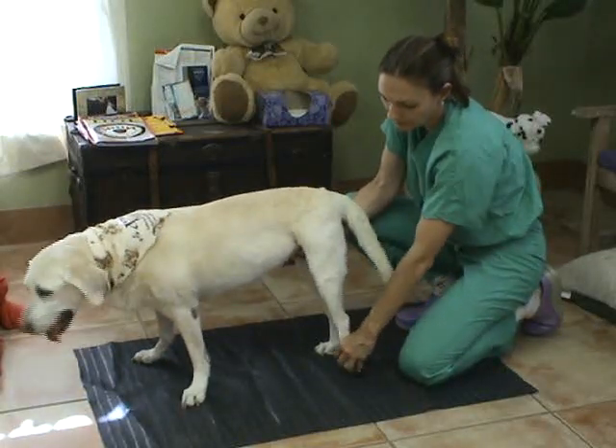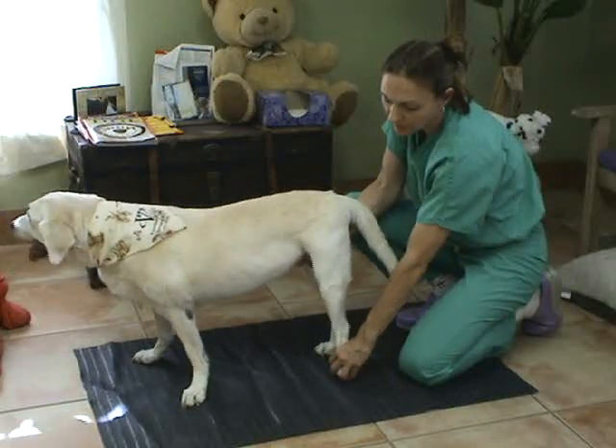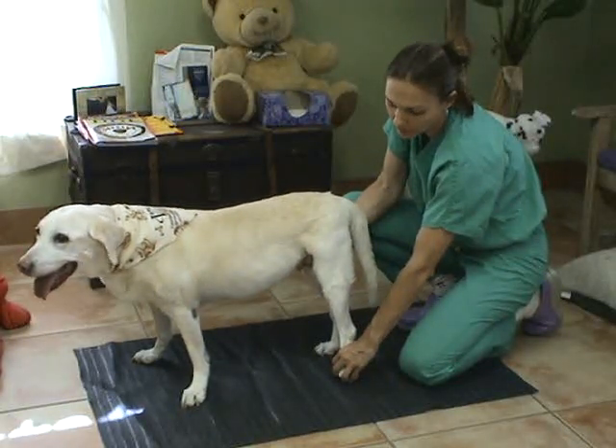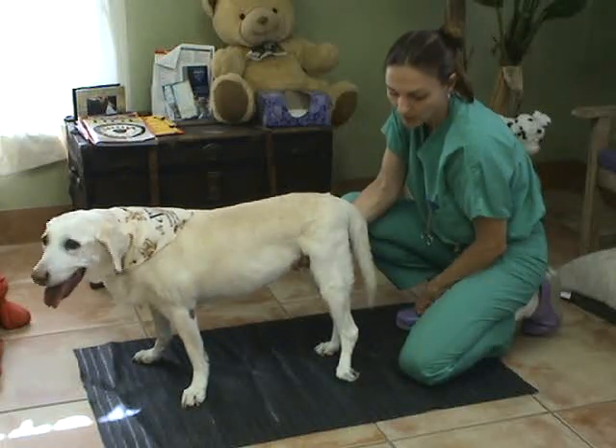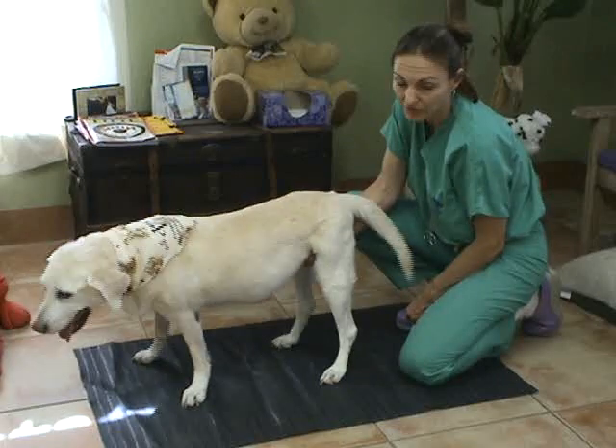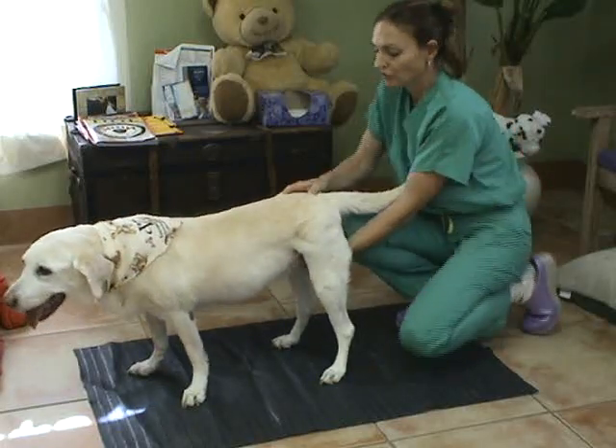I grab her foot and turn it under. This pulling reflex is just that — a reflex. So when she stops pulling, I let go and wait for her to turn her foot back over. As you can tell, she has proprioceptive deficits. I will go ahead and switch sides.